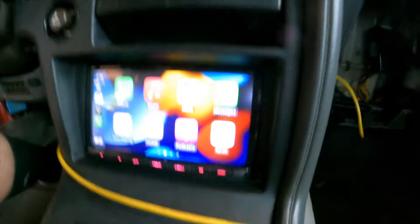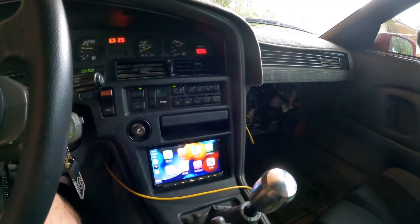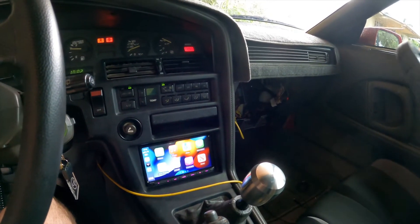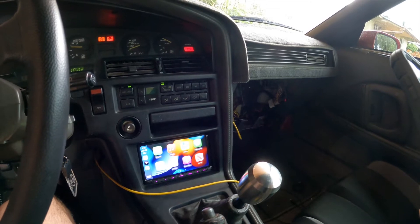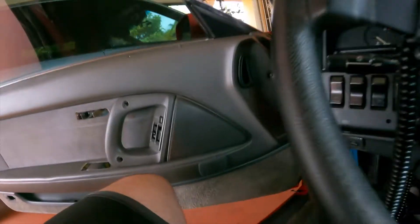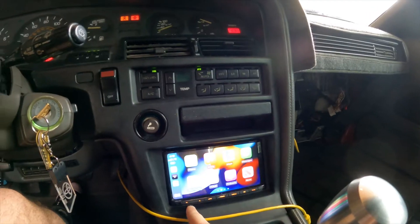As for the radio, this is a Kenwood DMX9707S — got a great deal on it on OfferUp, threw it in the car. This thing even comes with wireless CarPlay and the sound quality is beautiful for having no sub at all in here — pretty crazy. I'll go ahead and play something for y'all and see what you think.